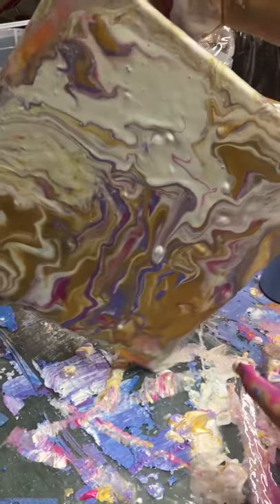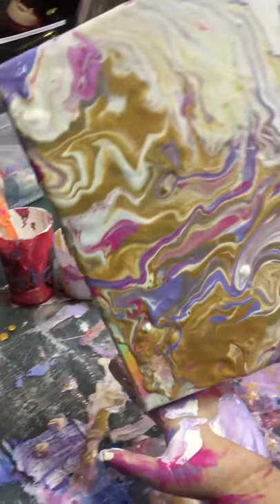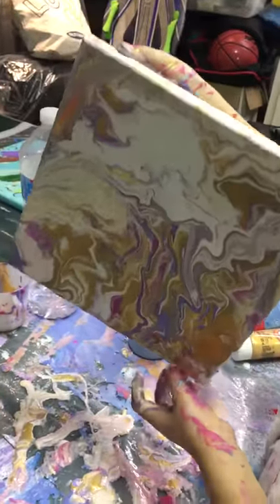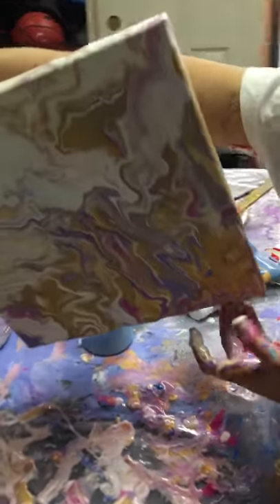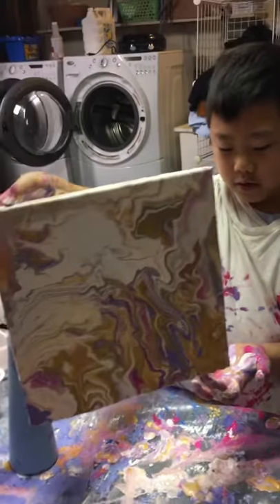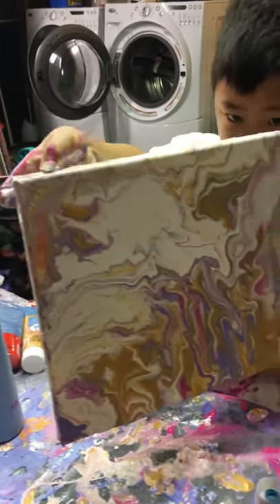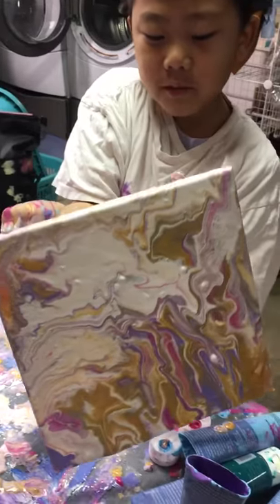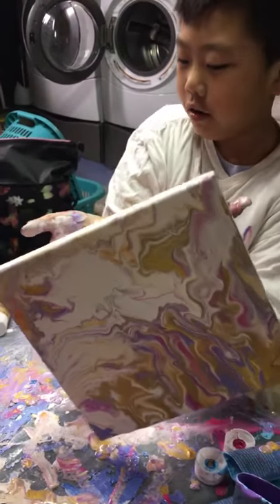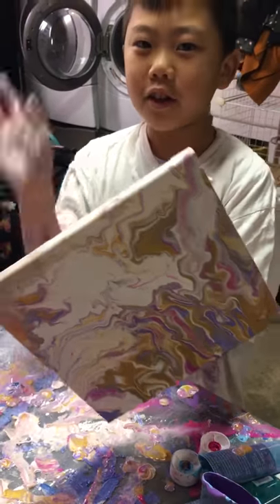And that's it — you've got your painting. You can just cover that spot, and that is how you make the painting. Try this at home and let it dry for a long time. It might take two days or three days to dry. Thanks for watching, bye!